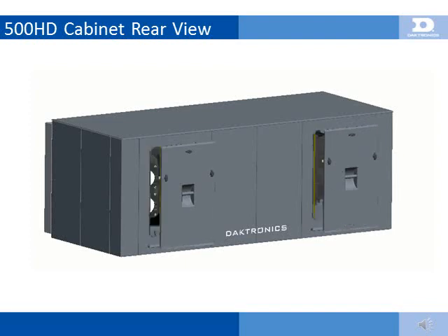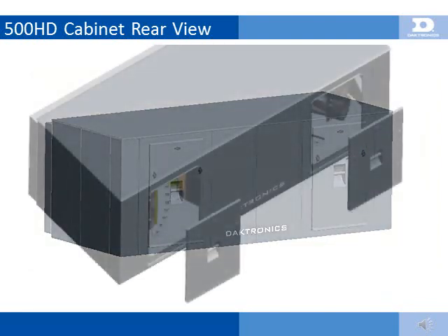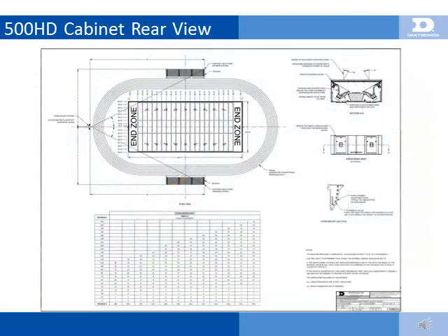The rear view of the cabinet shows the access doors, which allow for easy service and installation. When a 500HD cabinet arrives on site, the speaker wiring harness will be coiled up inside the right rear access door. The electrician's conduit should also land just inside the access door from the bottom of the cabinet. The speaker wiring harness will need to be pulled through the conduit to the control enclosure and terminated. Access to adjustment of the high-mid frequency horn is gained through the rear access doors, and rotating the high-mid requires only a 9/16-inch wrench. High-mid frequency horn rotation is a crucial part of setting up the sound system and must be field-adjusted during installation to properly cover the venue using drawing 1108053 aiming chart.